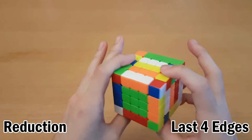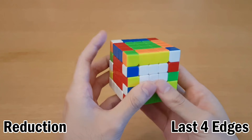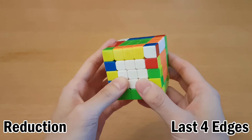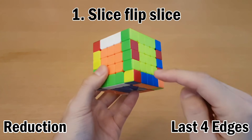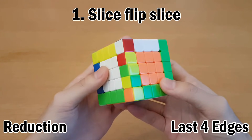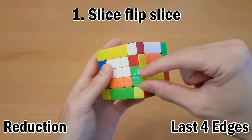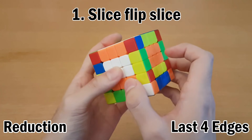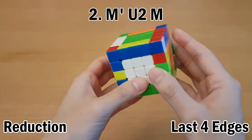Now once you've solved four edges on the top and four edges on the bottom, we can't actually solve any more edges, so we just have to fix all the centers from here. Now we have the last four edges. For the last four edges, you can do some different things depending on what you see, but there are generally three things you can do. You should be able to recognize that since these two are flipped — you can join them together like this, flip this one, and then undo that. So that's one thing you can do by doing slice flip slice.